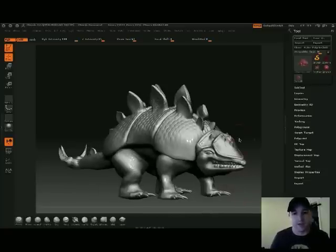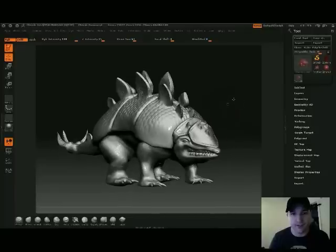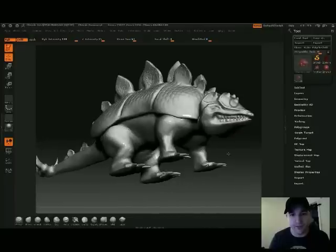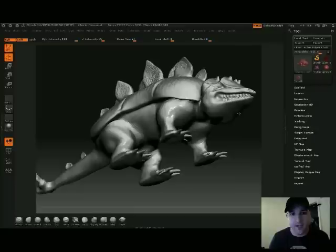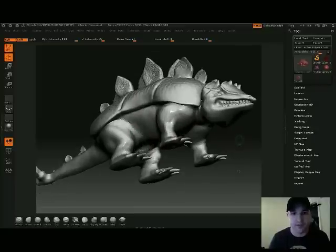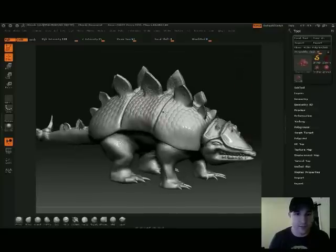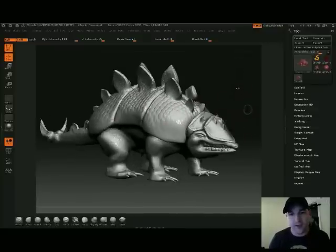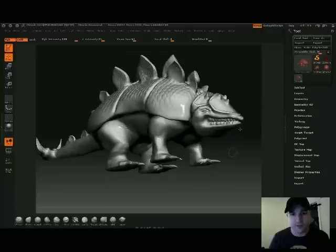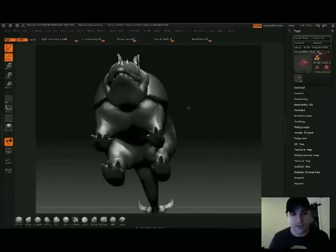So this is basically the high res version of that. You can see the muscle definition and stuff like that. The skin — all these are alphas, even on top here. It didn't project very well, but basically the projection master I used to get the scales along the back. But everything else is pretty much hand sculpted. I started from Z-Spheres, so it was pretty interesting for the most part.